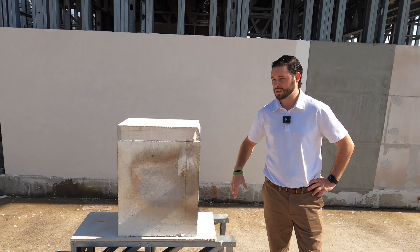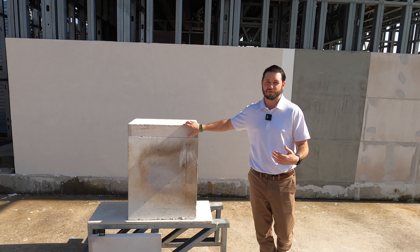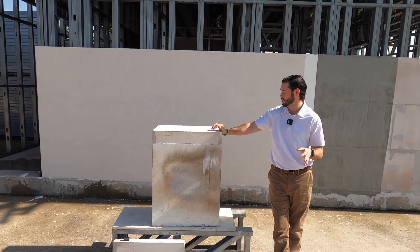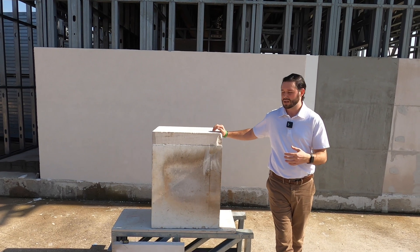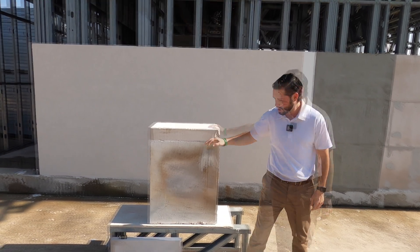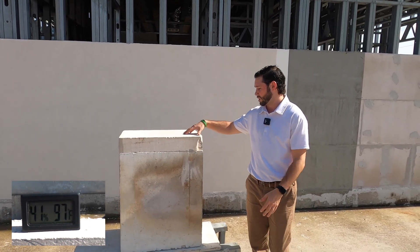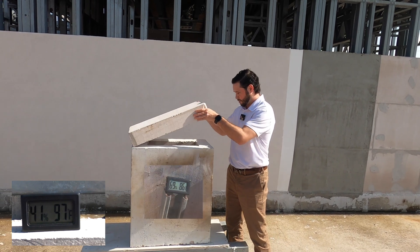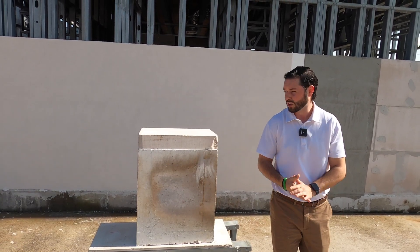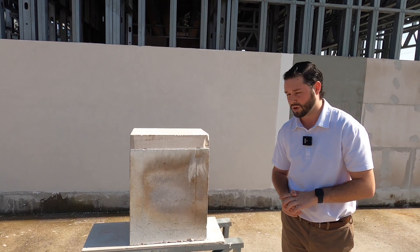Hey guys, this is Harrison with No Metal Studs. This is a fire test with the AirCreate material, used for your firewalls. This is going to show the compatibility with the metal as well as insulation, keeping everything nice and cool in the summer heat. We have thermometers showing how hot it is outside, and we also have one inside to show how cool it stays. We'll go ahead and catch it on fire and do a little debriefing afterwards.